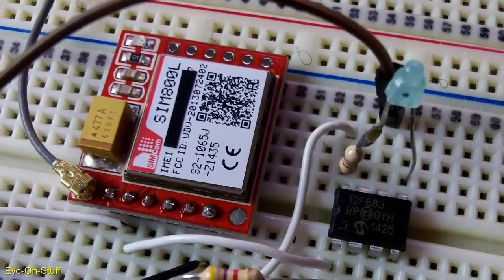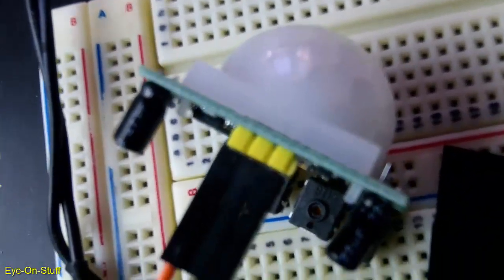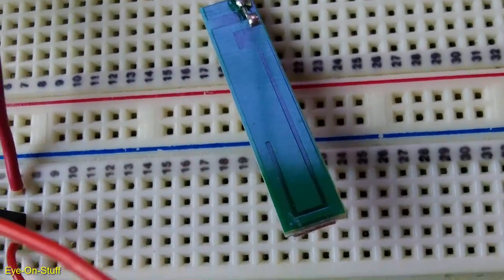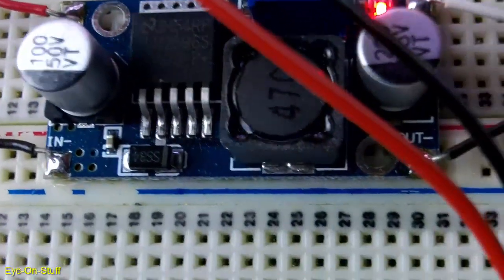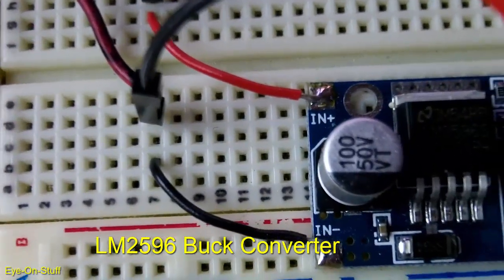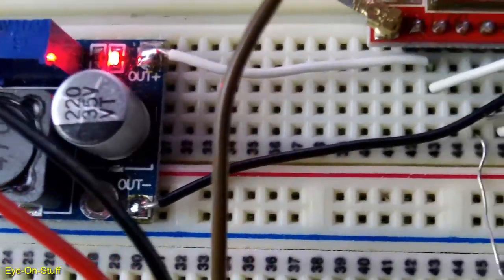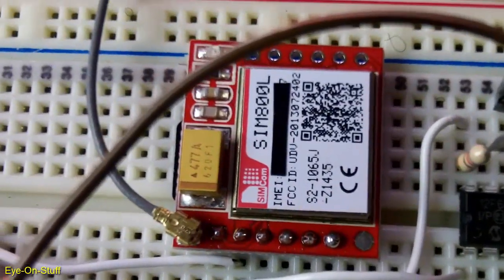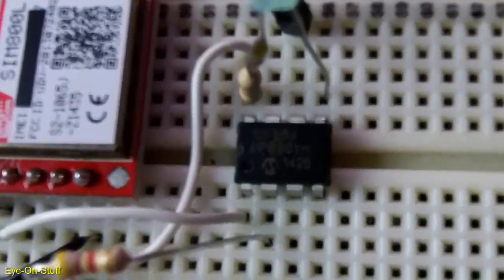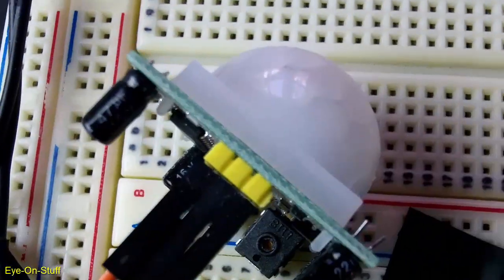The LED is blinking, meaning that it's armed. I did disconnect the power to the motion sensor so I don't trigger it. Here's the antenna for the GSM module. Here's the buck converter. There's 5 volts coming in on the left, 4 volts coming out of the right. The 4 volts is feeding the SIM800L GSM module and the PIC 12F683 microcontroller. 5 volts is being fed directly to the PIR motion sensor.